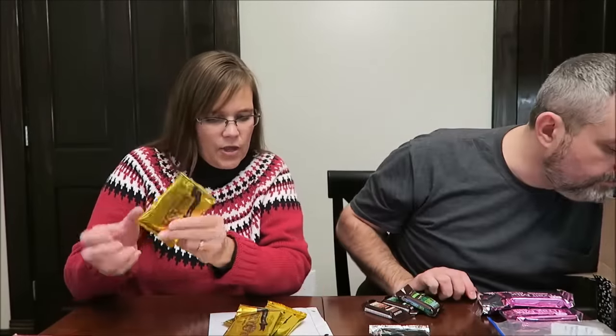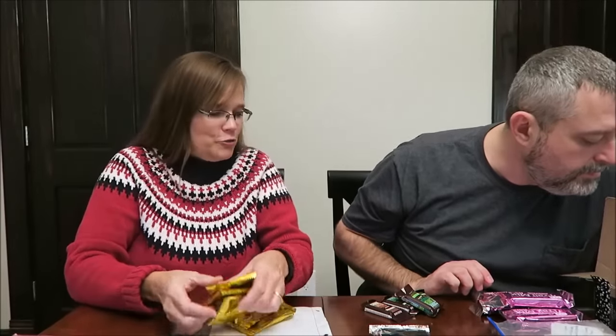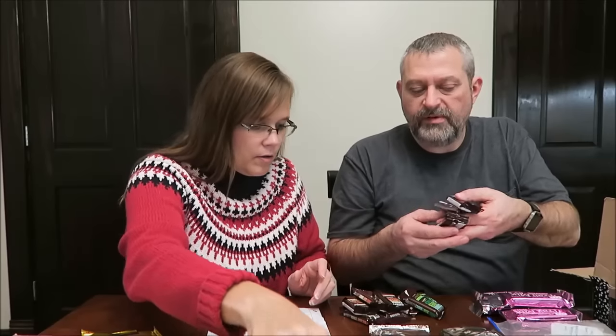These are bourbon white chocolate biscuits — 64 calories each. That sounds very interesting. And these are the Hershey's Cookie Layer Crunch bars — they have milk, vanilla cream, and caramel cream. I don't think he kept any for himself. We actually got the caramel cream as well — he sent the whole bag. There are none of those left. Thank you very much.